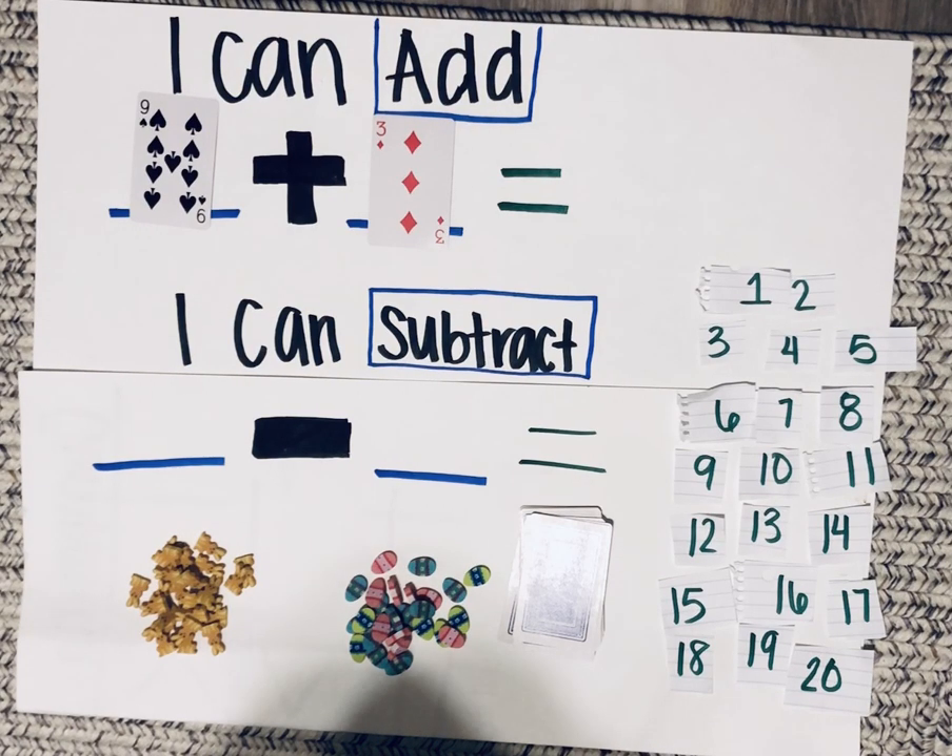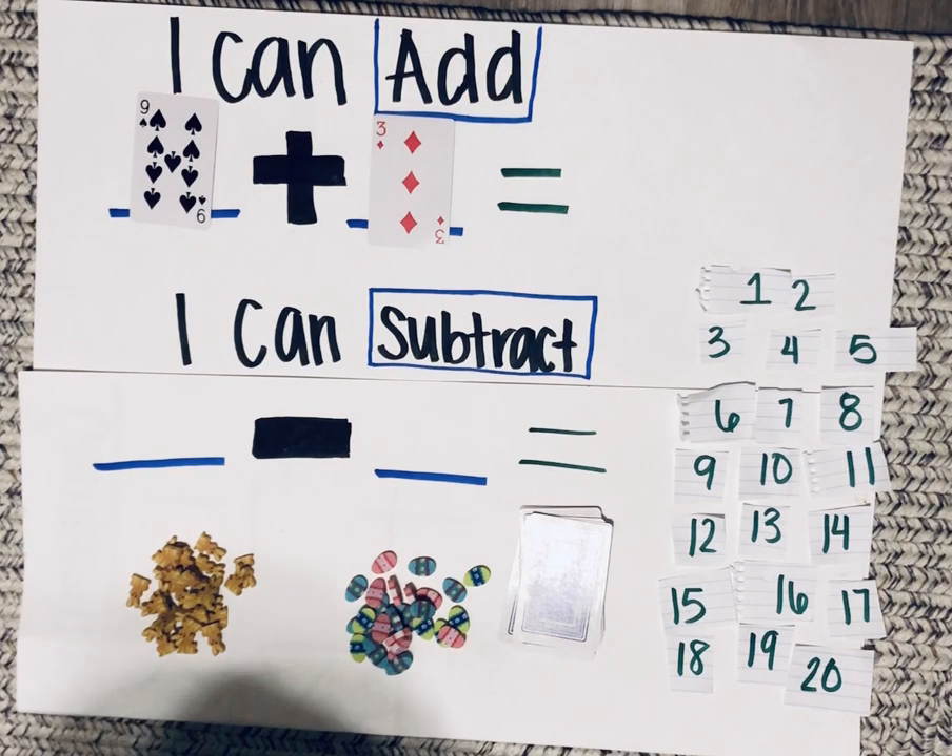For this tutorial we're going to count up. In order to count up we need to know which number is greater. If you decided that nine is greater than three, good job.